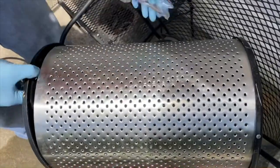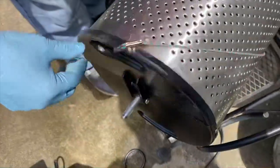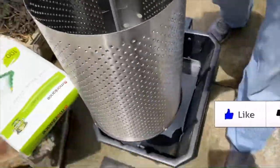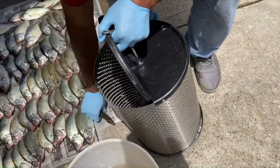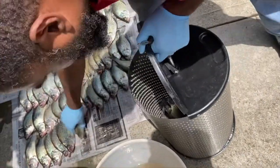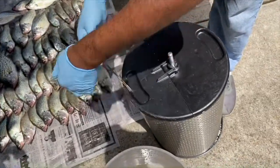His cure for that is using a small bungee cord. He'll attach it to the door, hook it up to the side of the drum, and that should keep the door closed. We're going to put some fish in here — we're keeping it at about 12 to 15 fish so we don't overfill it, because we want properly descaled fish. The more you overfill it, the more likely you are to have fish that weren't properly descaled. So don't ever overfill the drum.